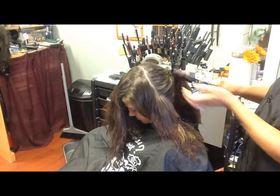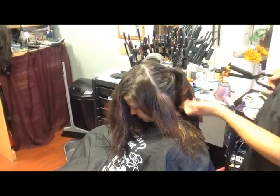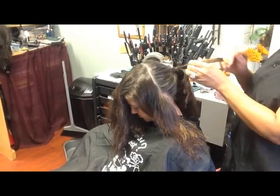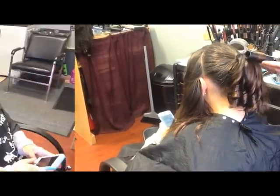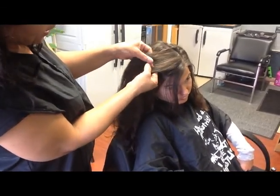If you notice, that's what I'm doing there. I'm going to do this all over the place — all over her head in this ponytail area — give her some curls so I have something to work with. Then I'll be back in a few.